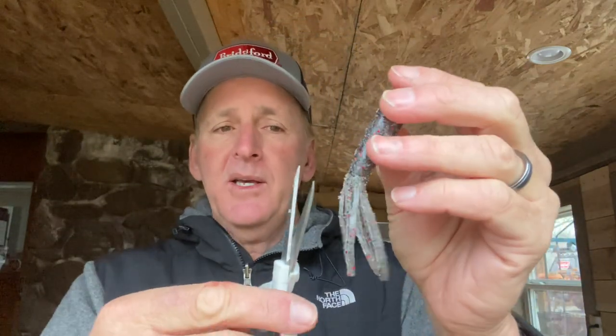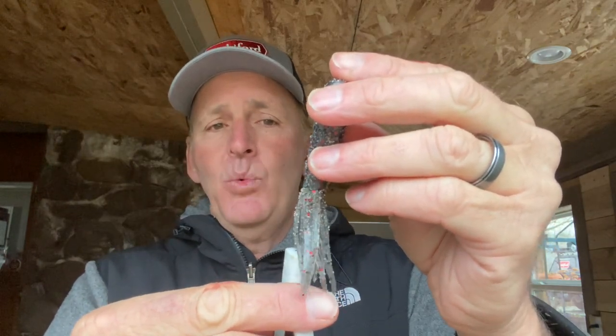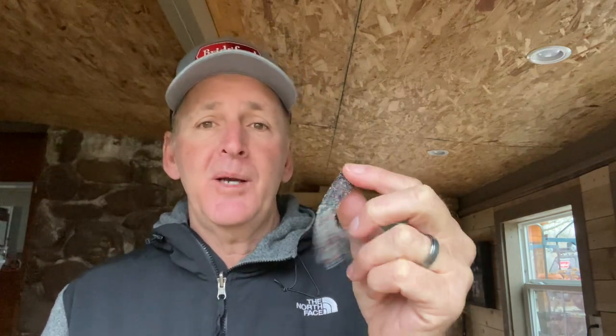Next, I take a pair of scissors and cut about a one-inch opening down the side of the tube from the bottom, splitting it open. This gives you a channel to put your hook through so you only have to penetrate one side of the plastic instead of two. This is a huge tip — I guarantee it will double your bite-to-land ratio.